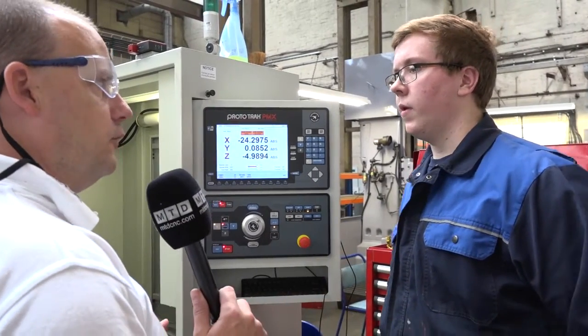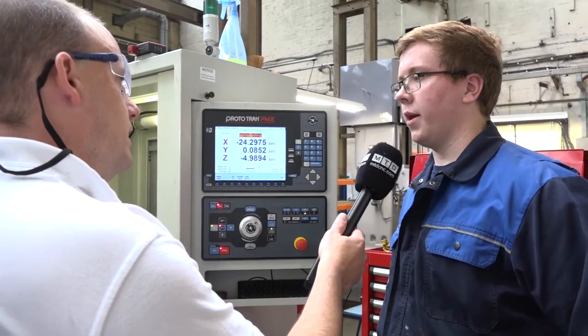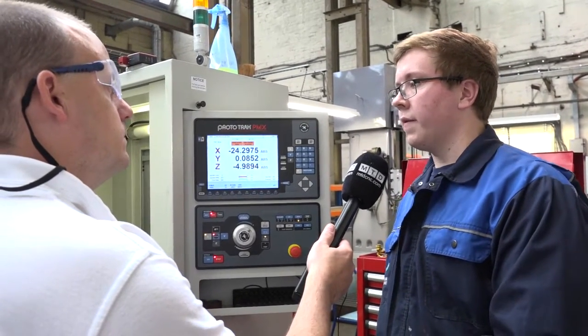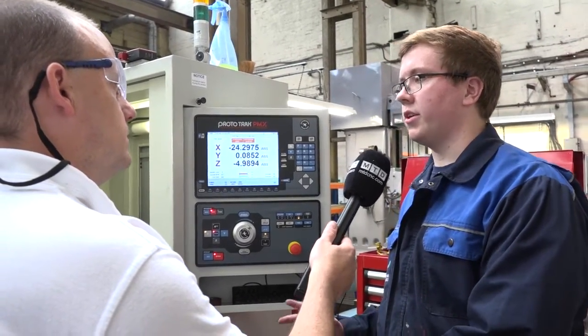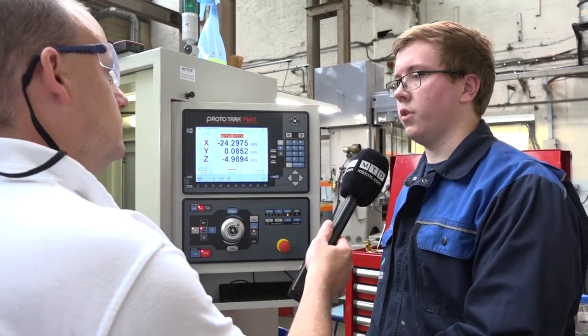This is the PMX control — have you had any experience with the SMX and the SLX? I have, a little bit. I've used the SMX on another machine we have here. I find this PMX a lot easier — it's easier to control and quicker to maneuver through the software.